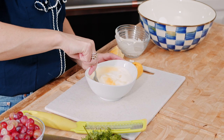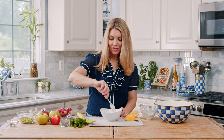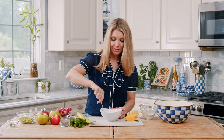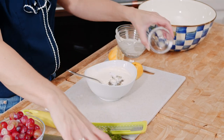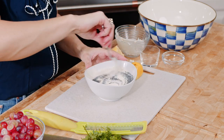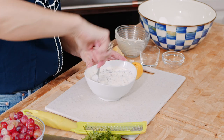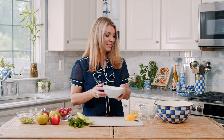So we'll just mix that together. I love lemon in a dressing — it just makes it so fresh and vibrant in flavor. I'm going to add the salt and pepper and poppy seeds, and just stir all that together. All right, we're going to set our dressing aside.